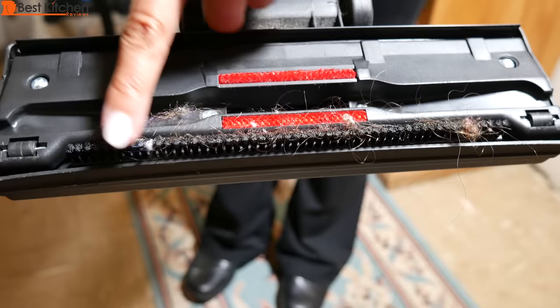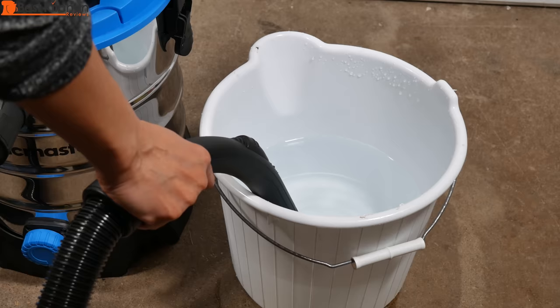The VacMaster did a good job on wet and dry vacuuming and I find it's really useful around the house. If you want to try the VacMaster for yourself, I've put the link in the description below. I hope you found this review helpful. Subscribe for more reviews and thanks for watching!